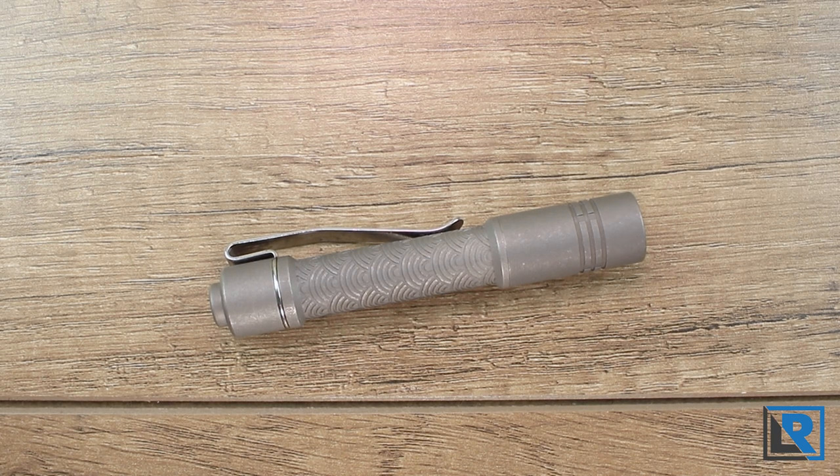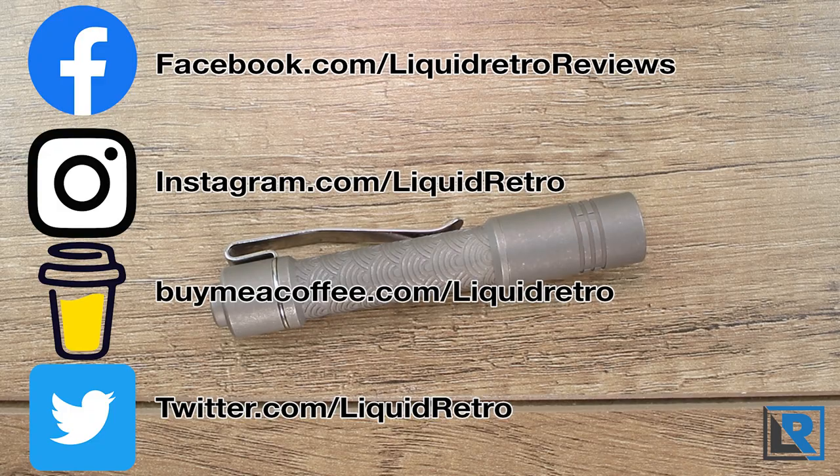Links to their website are below in the description. And while you're in the description, check out my links to all my social pages too.